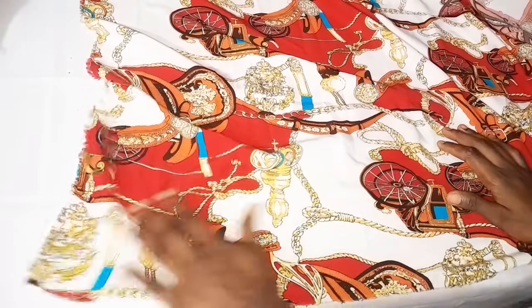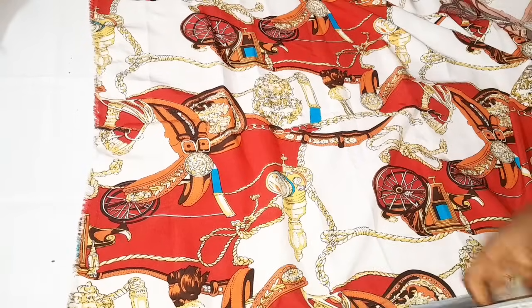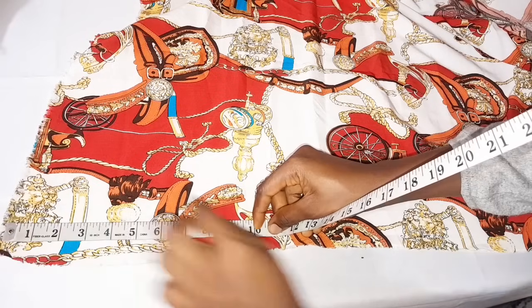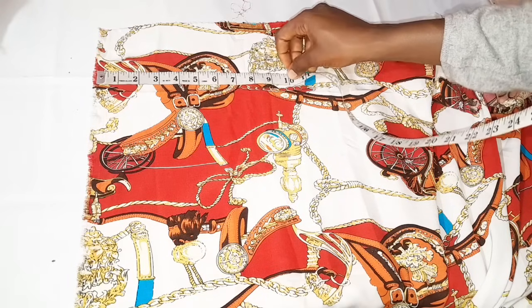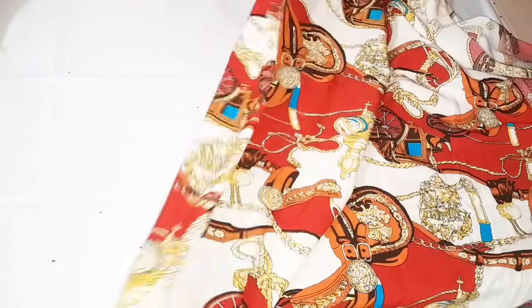This is the right side of my fabric and this is the wrong side. To fold for my crew neck, I'm going to measure out 10 inches from here, and also 10 inches at the other edge of my fabric, then fold it this way.